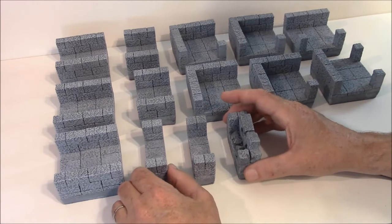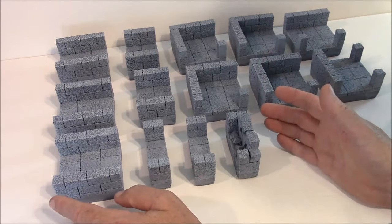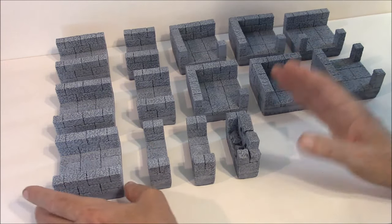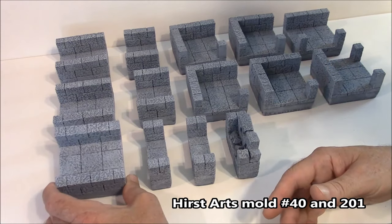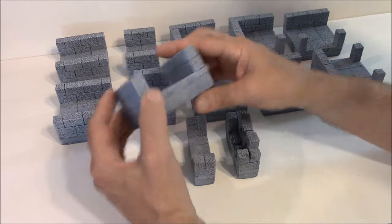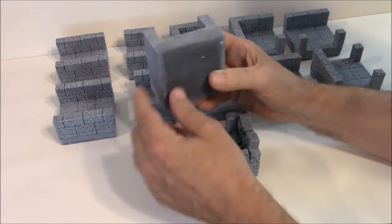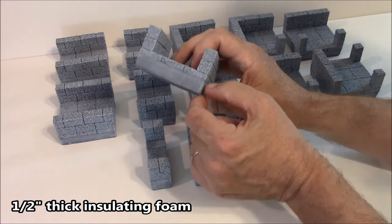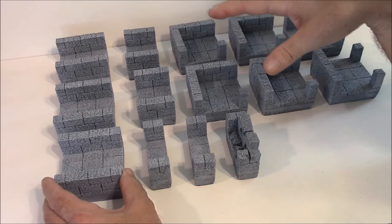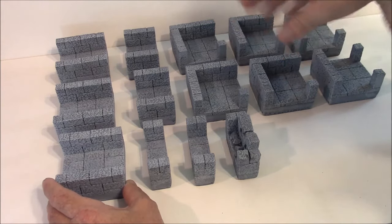Before I get into the Gothic Dungeon pieces, I want to mention that there are some that I did not put on the building instructions page. These are just simply connector pieces, using basic building blocks from mold number 40 and floor tiles from mold number 201. I've got some three-inch hallway sections, and they're only two blocks tall on the sides. Everything in the Gothic Dungeon is mounted on one-half-inch thick pink foam. These connector pieces help you connect things together when the rooms themselves don't really help with that.